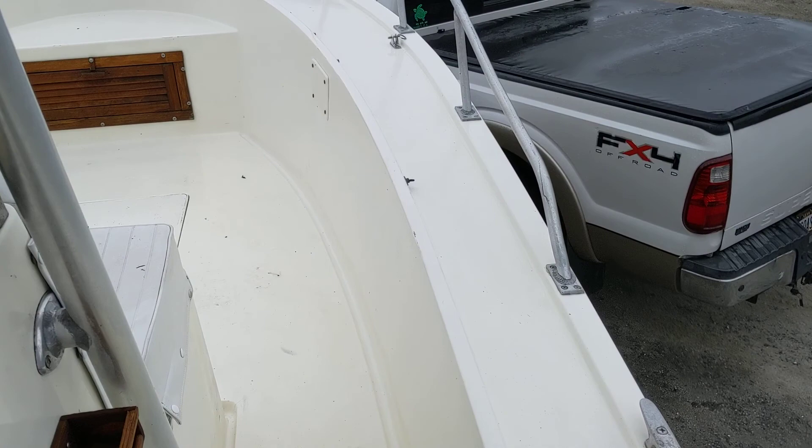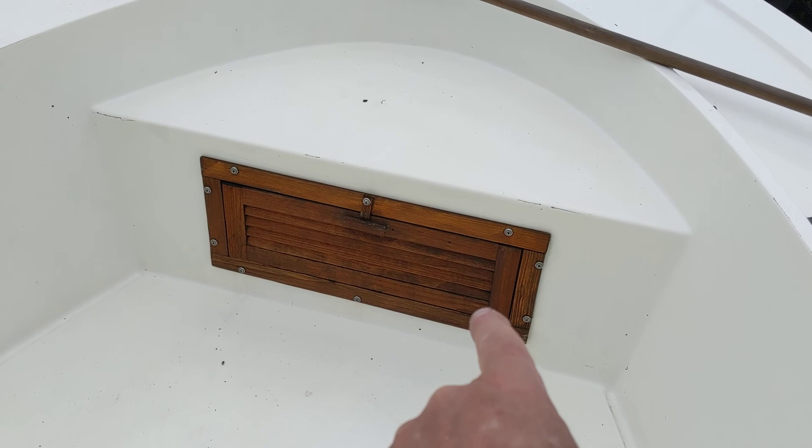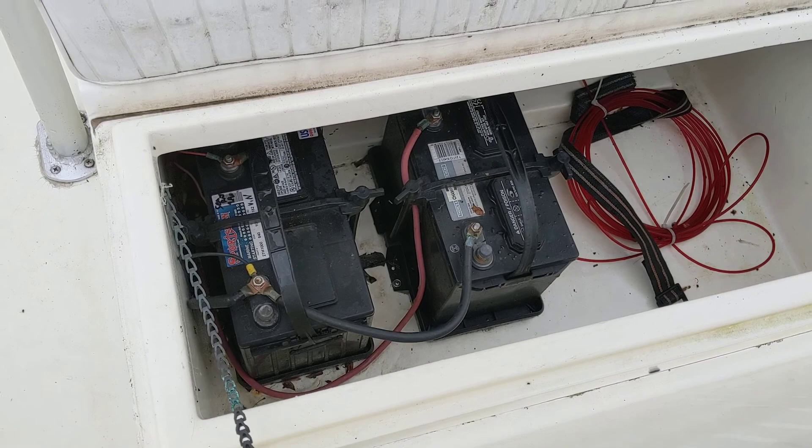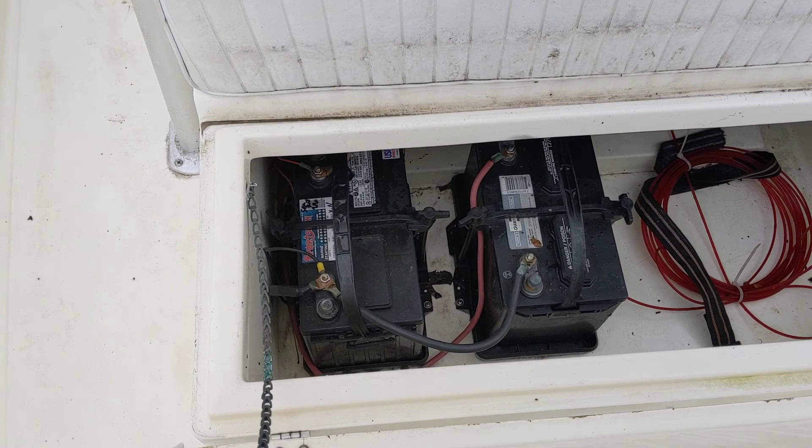Let me go up front here. Here's the anchor hatch — anchor and chain are in there. This is storage here; it's got life vests in it. I just power washed it, I didn't really scrub it or clean it. It's got two batteries, 27 series, which is nice — I highly recommend anybody who has a boat does that. I also have a snake in there in case you want to snake any more electronics in there.